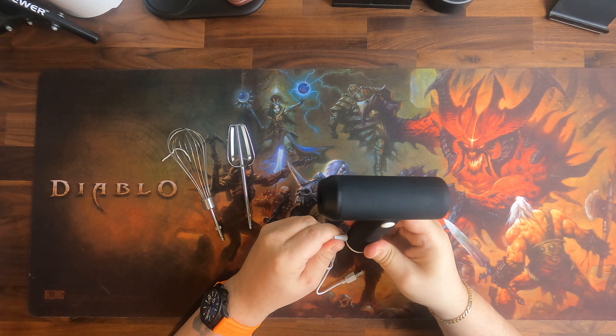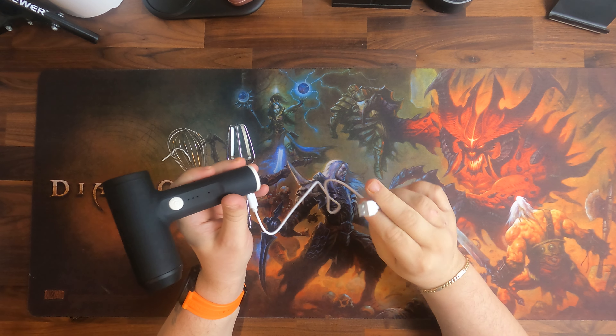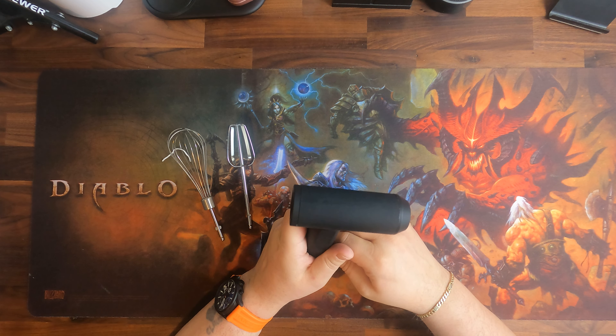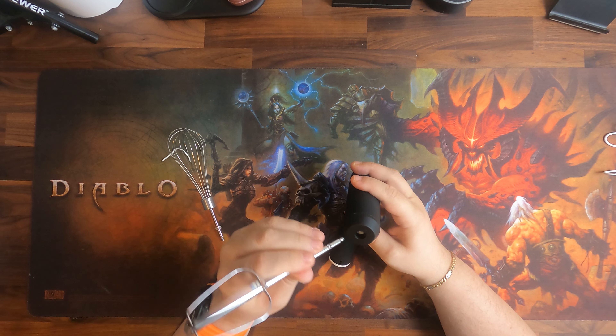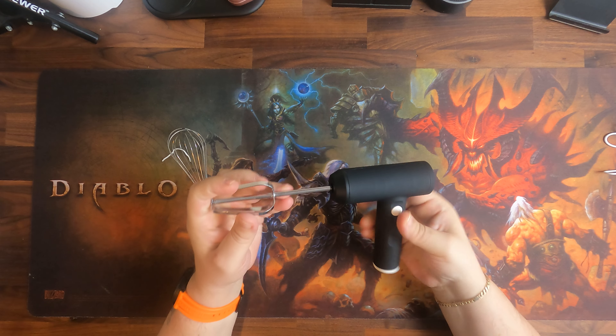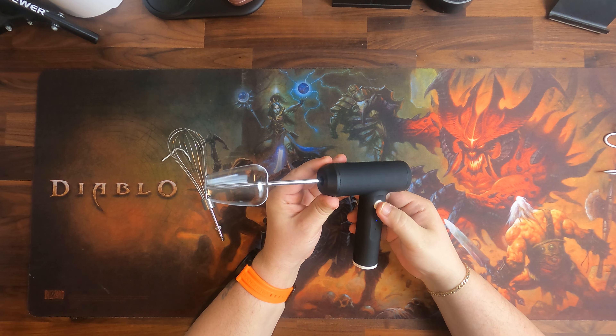They do not supply a power plug, so you need to connect it either to an existing USB outlet or to one of your own chargers directly — there is no wall plug supplied with this. Then we have the mixing accessories, which you can put in just like any normal mixer.